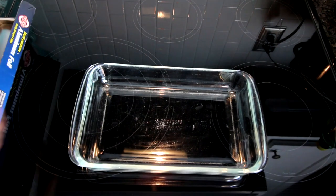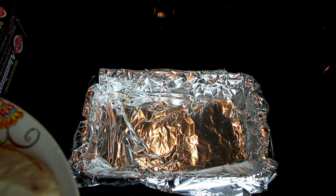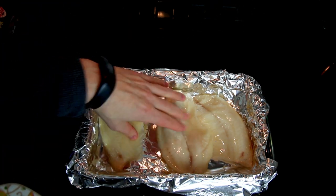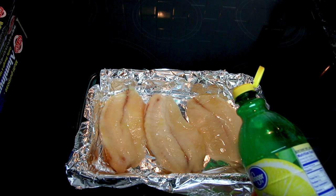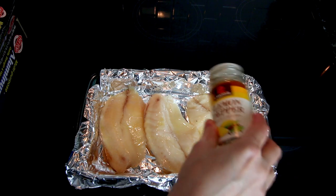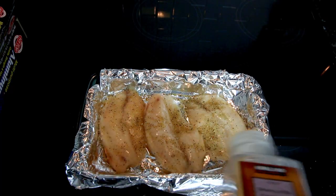I like to line my pan with foil because that makes cleanup so much easier — at cleanup time I just pull it out, throw it away, and I've still got a nice clean pan. I take a little bit of olive oil and spritz the foil so the fish doesn't stick, place the fish in — rinsed with cool water — then spritz a little olive oil on top. I add a little bit of lemon juice, some lemon pepper, a little Mrs. Dash to keep it low sodium, and some granulated garlic.